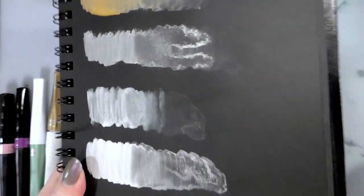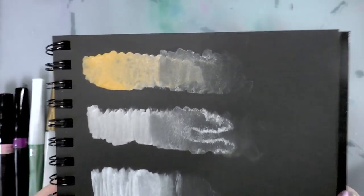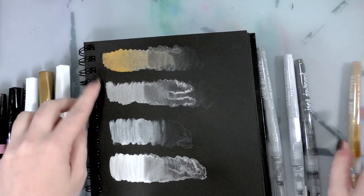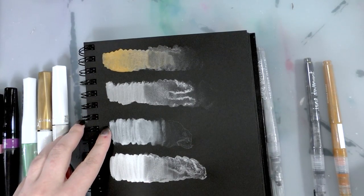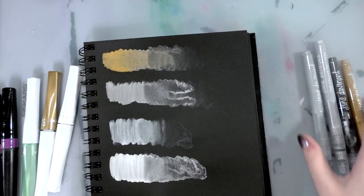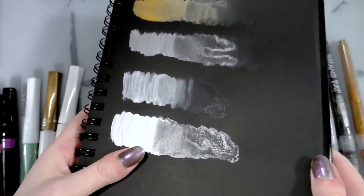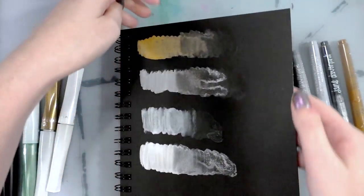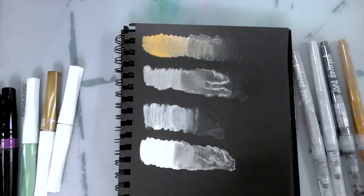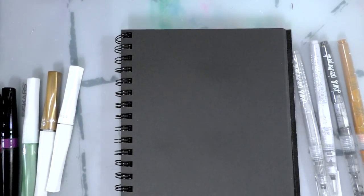Okay guys, these have had a chance to dry — don't worry if you can't see clearly, I will scan them. Starting at the top: falling star, black hole, moonbeam, and meteorite — so gold, black, pearl, and silver. Dry, there's some shimmer to them but there isn't a lot of sparkle. So if you're looking for really sparkly metallics, these are not the ones for you.